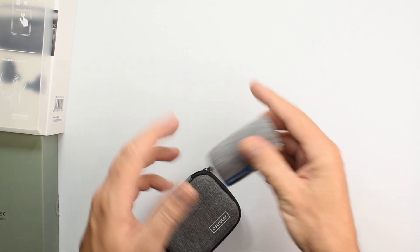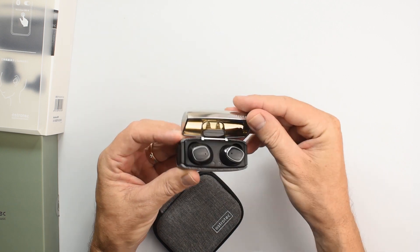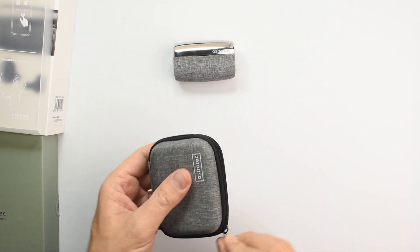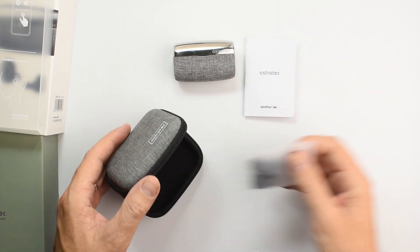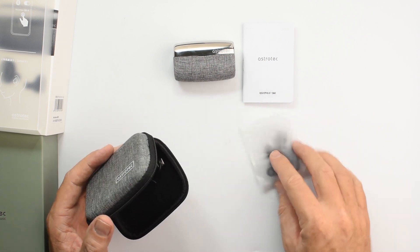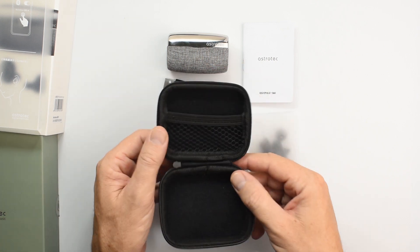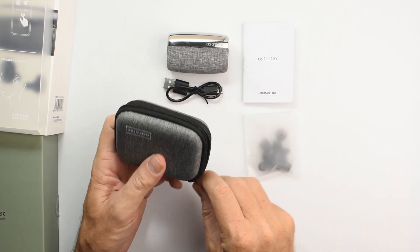You get the charging case with the earphones inside — I'll show you more of those in a moment. And you get this additional storage or carrying case with a booklet. You get quite a few sets of ear tips, which is good, and a USB Type-C charging cable. Pretty handy — not a bad little package.